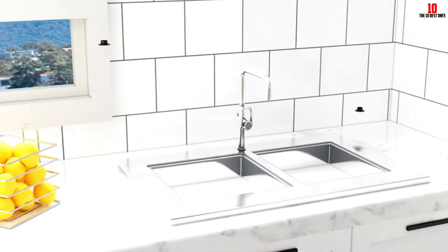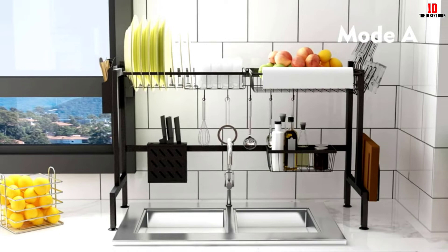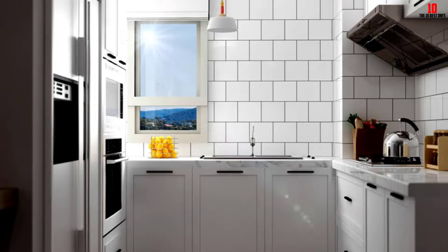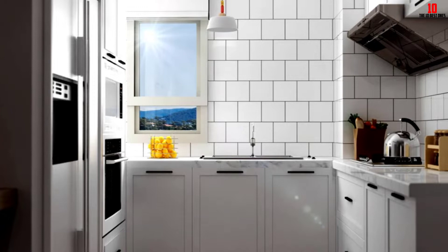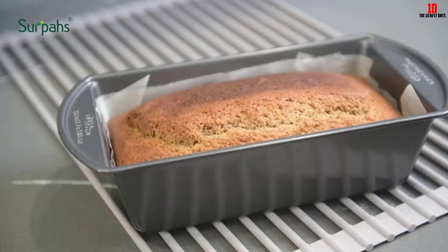Hey guys, in this video we're going to be checking out the top 10 best dish drying racks available on the market. I made this list based on my personal opinion and hours of research, listing them based on popularity, quality, price, durability, user opinions, and more. If you want to see more information and the updated price, you can check out the description below, and also make sure to subscribe for more reviews.